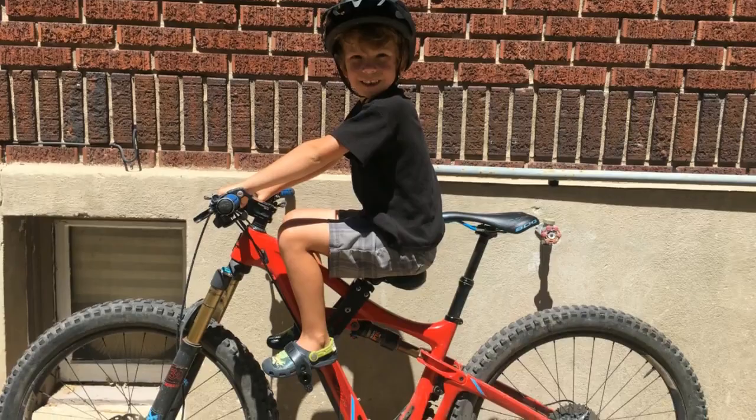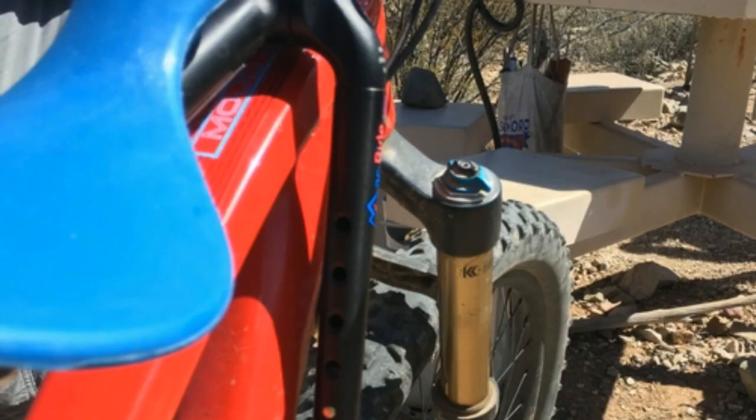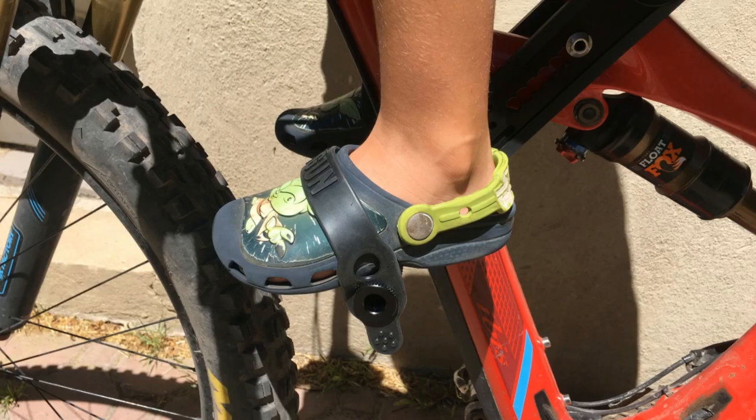The one major con we found on the Shotgun seat is that the legs don't extend and are fixed in place. This was no big deal for our two-year-old tester — she fit great — but as your child grows, extendable legs are nice. If you plan on using the seat for several years, we preferred the MacRide in this area.